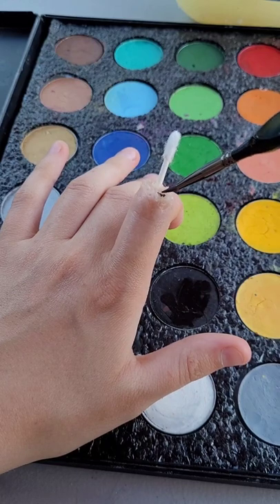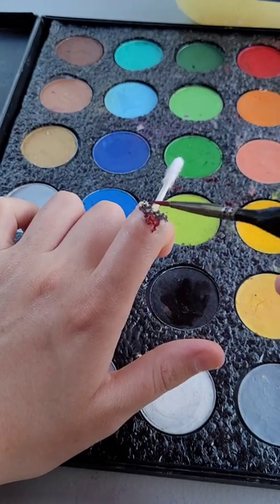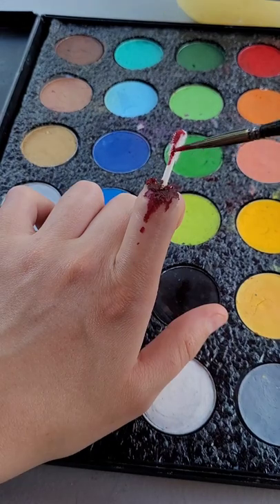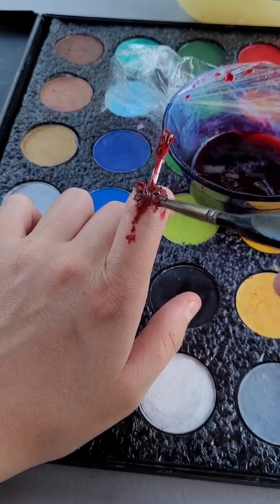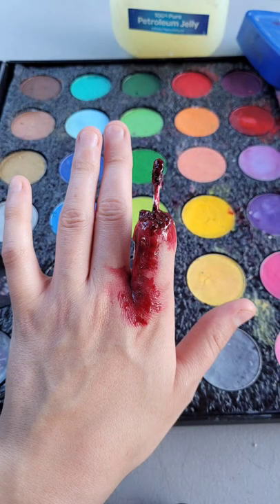Apply black cosmetic into the deeper sections, then apply red cosmetic, put a little bit onto the tip of the q-tip, and from there apply fake blood. Let everything dry, and it should look a little something like this.